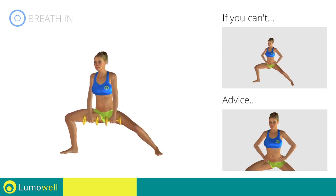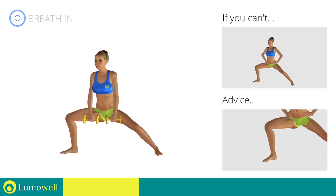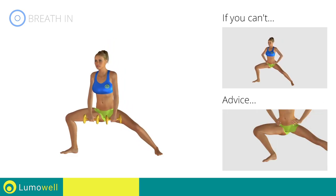Be sure not to bend your torso sideways. Your back should always be perfectly straight. Never exceed the tip of your foot with the knee to avoid damaging the joints.